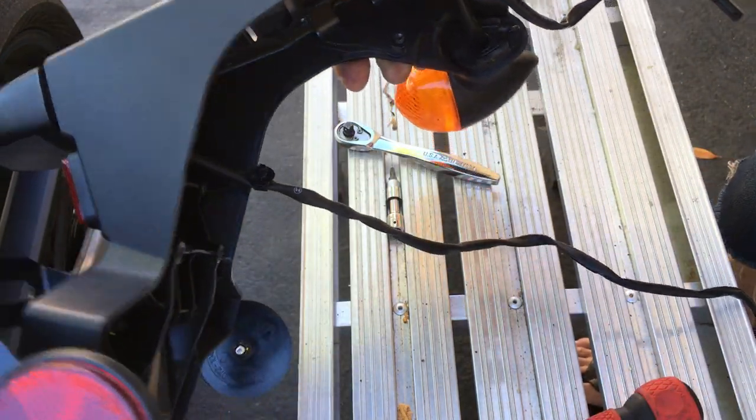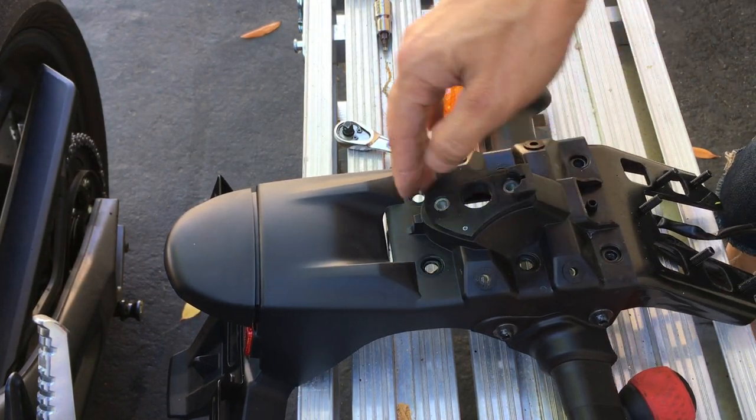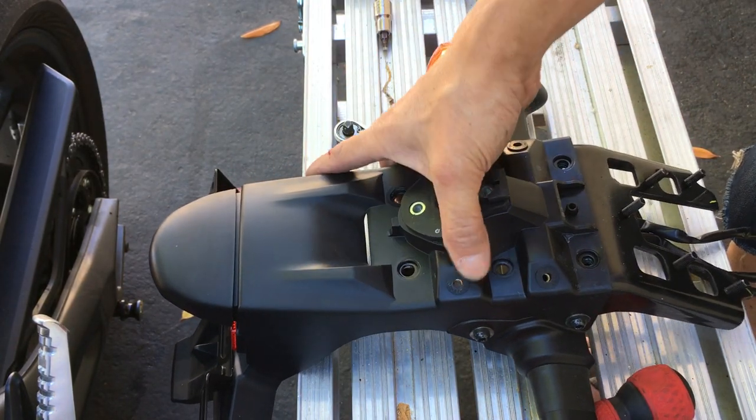Okay, so I'm going to stop the video here, clean that cut off a little bit, put a bandaid on it, and I'm going to make another video of cutting this part off.